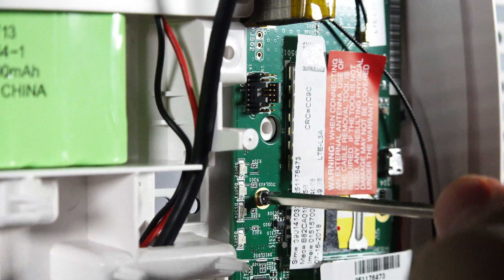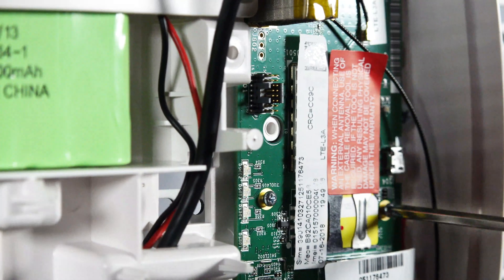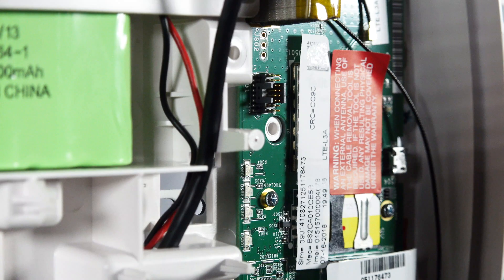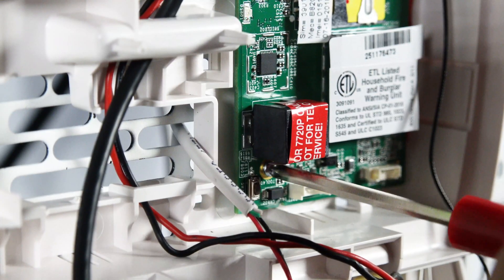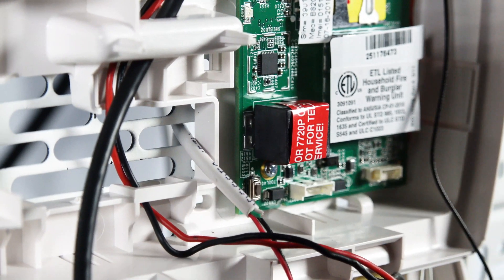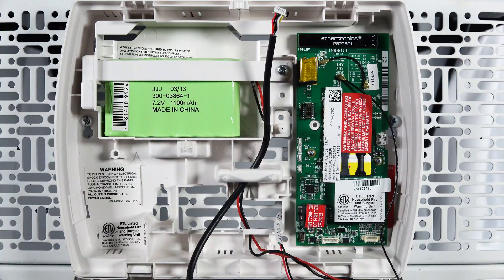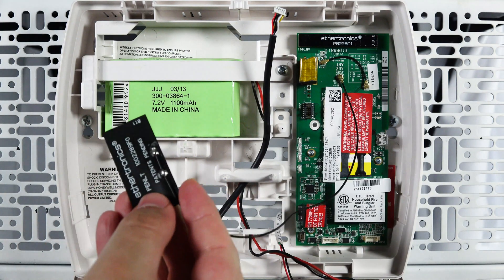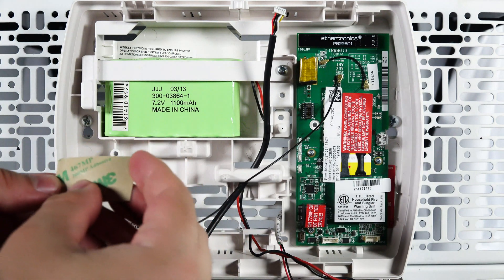Mount the new radio using the three screws we removed from the old radio. For the black antenna, remove the paper from the back and attach it to the bottom left of the alarm keypad's rear case.